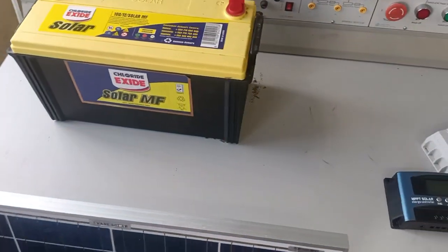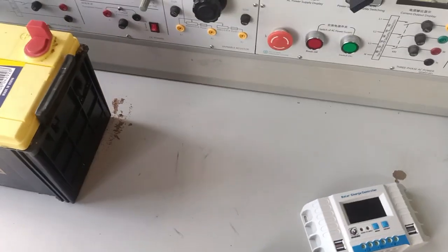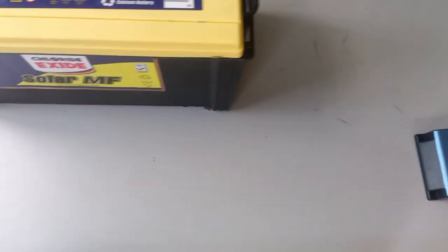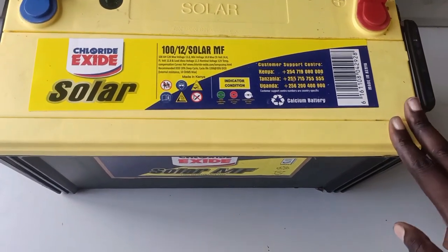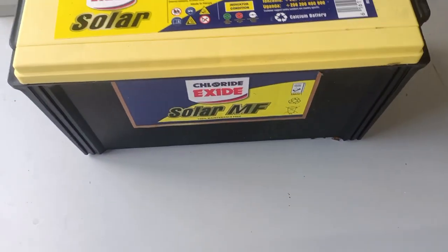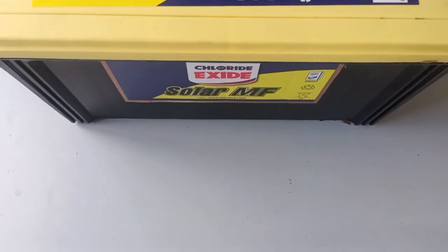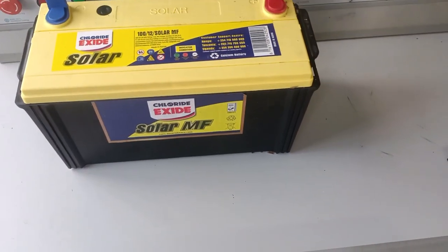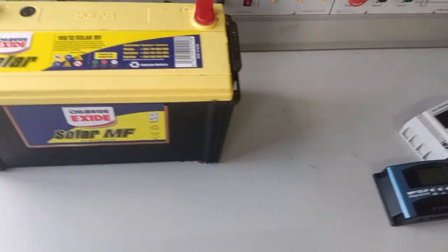From the solar panel, we usually go to what we call the charge controller — the solar panel takes power to the charge controller. Then from the charge controller, we go to the battery. This one here is a solar battery, and specifically this is a flooded solar battery — it has fluid inside. What you need to know about the battery is the ampere hour, and what you need to know about the solar panel is the short circuit current, the power, as well as the voltage output.